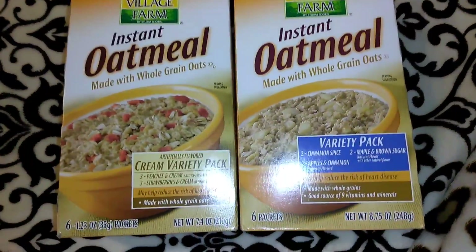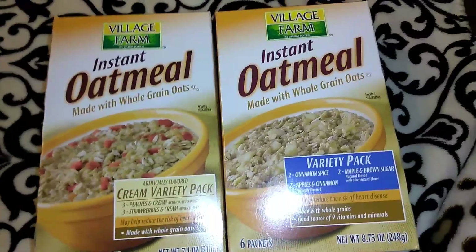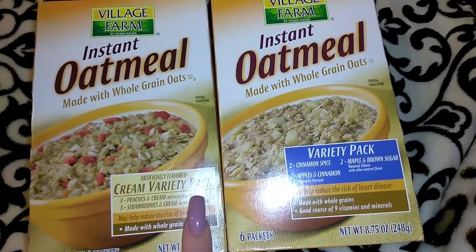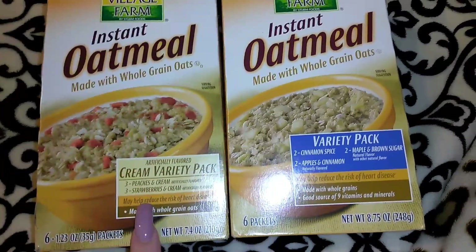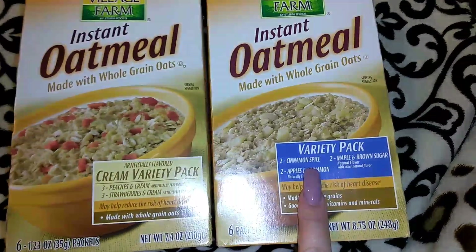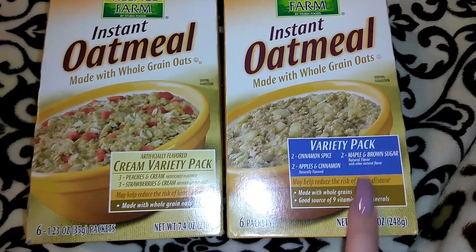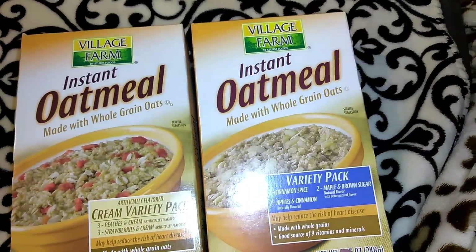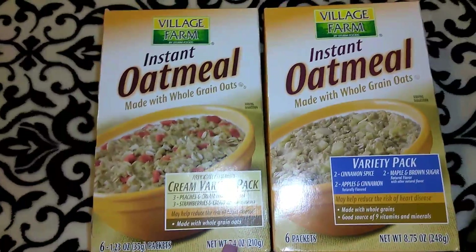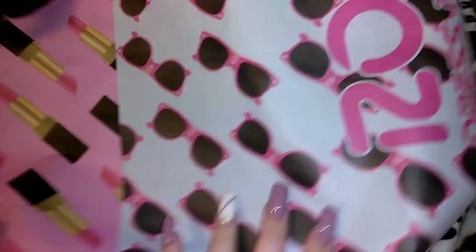I also have these oatmeal packs in the Village Farm brand. I love this oatmeal — I think it compares to the Quaker Oat brand just fine. This is the cream variety pack: you get three peaches and cream and three strawberries and cream at 8.75 ounces. The other variety pack has two cinnamon and spice, two apples and cinnamon, and two maple and brown sugar at 7.4 ounces.